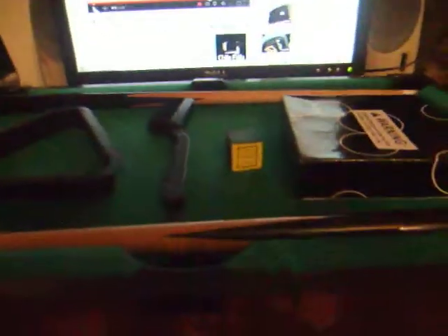I really recommend this for people that just want to hang out with their friends and play a little game. This is the compartment that you get your pool balls out of.